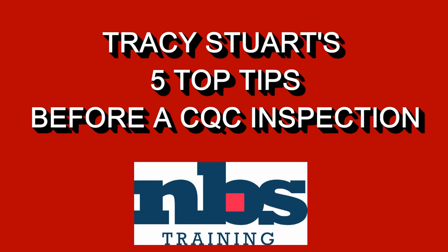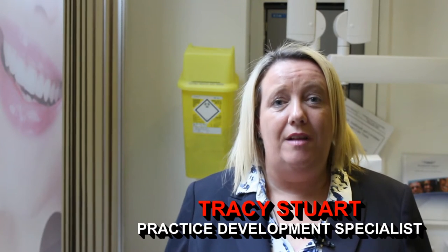This is Tracy Stewart's 5 top tips before a CQC inspection. This is Tracy Stewart from MBS Training. I'm a practice development specialist. Quite often when I visit practices I'm asked about CQC and questions do come up, so I would like to share with you 5 tips that will help you through a CQC inspection.